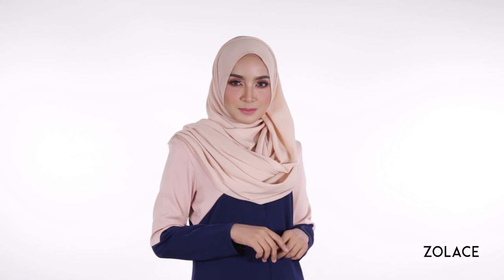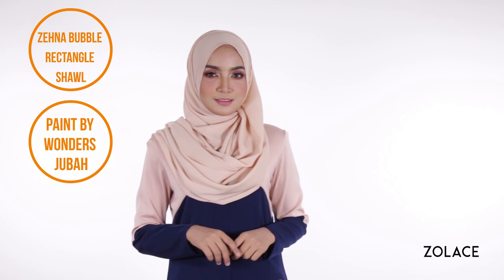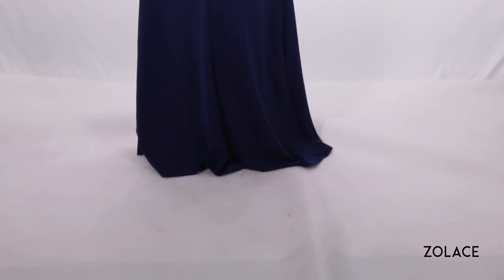Today we're using the Zena Bubble Rectangle Shawl in the color Latte. It's a neutral and soft color that can be paired with most outfits. And for the perfect outfit combination, we've matched this Zena Bubble Rectangle Shawl with our Paint by Wonders Juba, a beautiful and comfortable piece that really allows your shawl to shine.